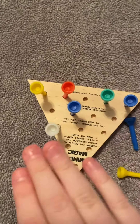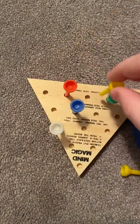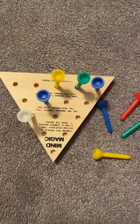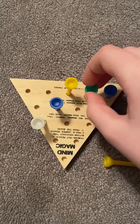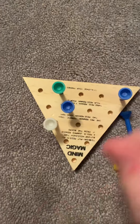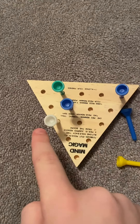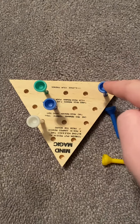Now don't worry about these two down here — you're going to work on the top. Do that, take this one out, and then take this one and do that so you have a miniature triangle right here, with one peg left over.